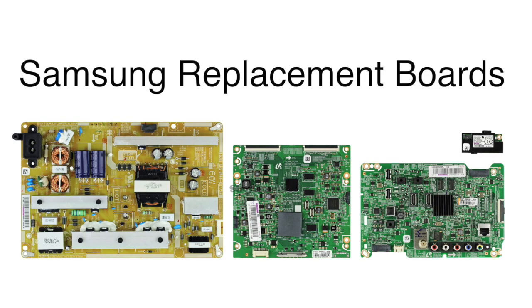In this video, we will show how to replace the boards that are included in this Samsung TV repair kit. The boards included are the main board, the power supply, the T-Con, and the WiFi module. This is a somewhat generic video and although there may be small differences from model to model, if your TV model is listed in the video description, then the general process of replacing these boards should apply to your TV.